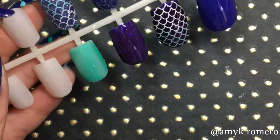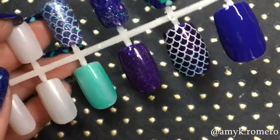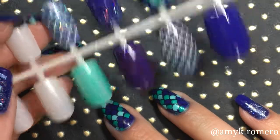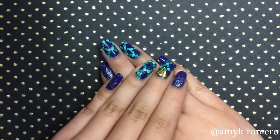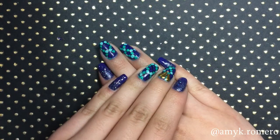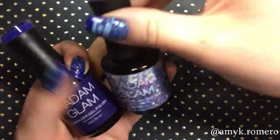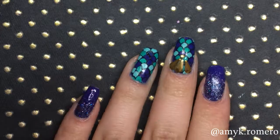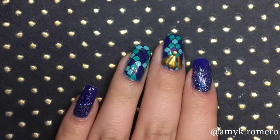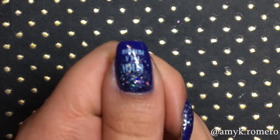I did this design here with two of the Madame Glam polishes — the Royal Blue, and then I did the glitter gradient with the Dream Diamond. Here's a closer look at it. Keep an eye out because I will be having a tutorial on how to do this. And here's the thumb.